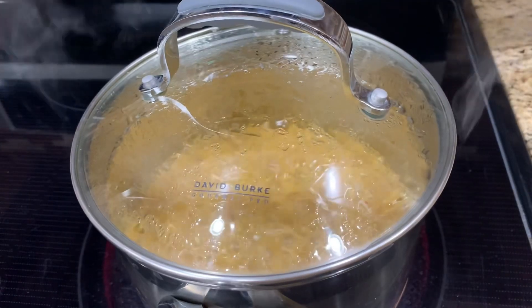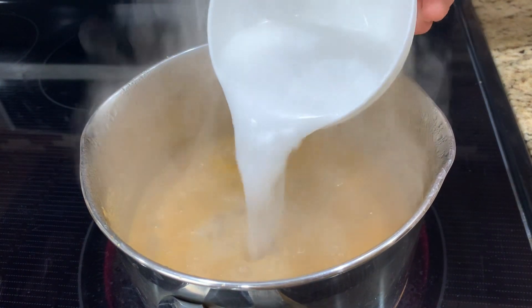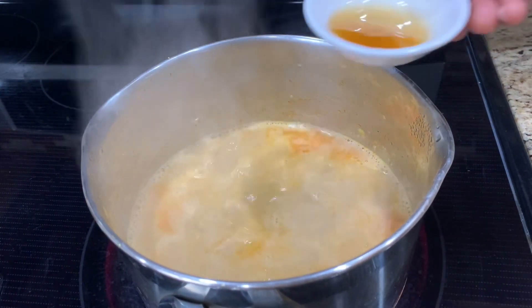Cook about 5 minutes before adding the other half of the coconut milk. The total cooking time for beef shank is at least 15 minutes. It varies depending on which part of the beef you are using.